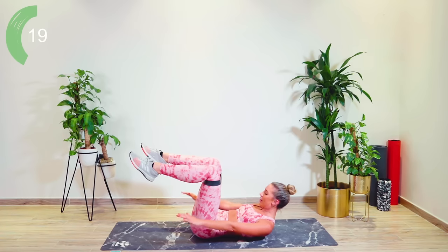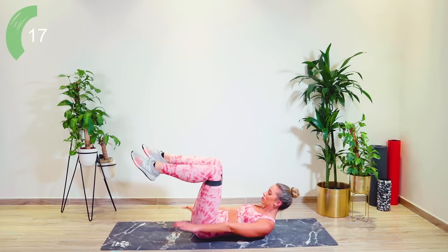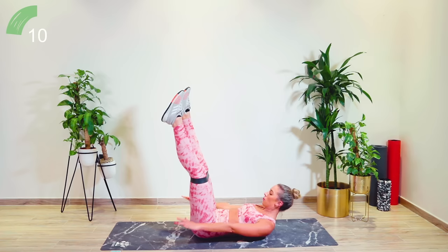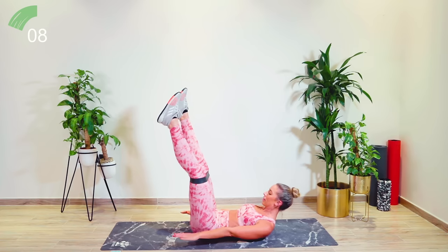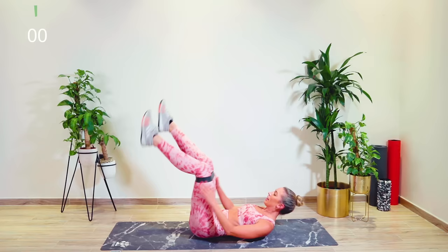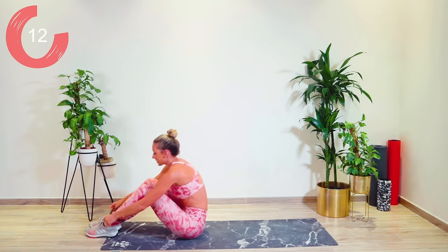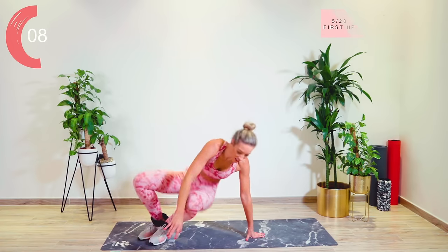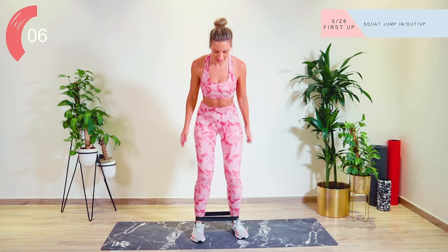Good work. Nice and high in that crunch. Everything you've got, guys. Straighten the legs if you can. Incredible. Come on guys, don't give up. Amazing. Bring yourself straight up now into standing. The band is back around the ankles. We're going to get that heart rate up higher — we jump out, in, and up. One, two and up. Let's go.